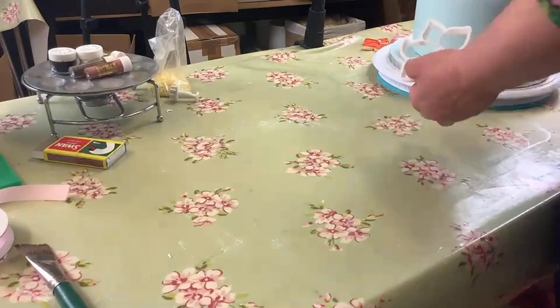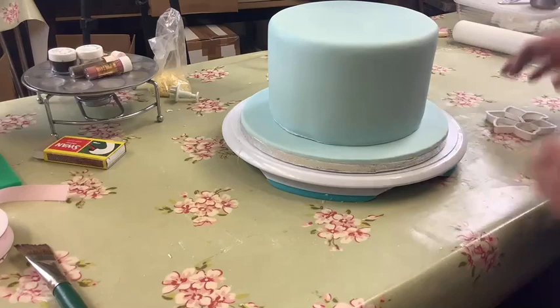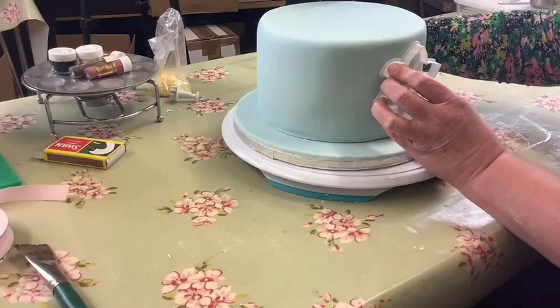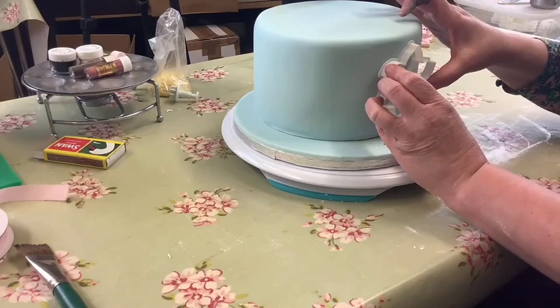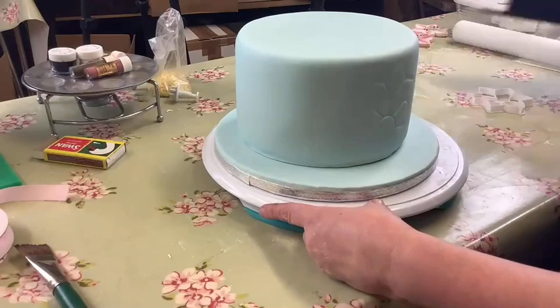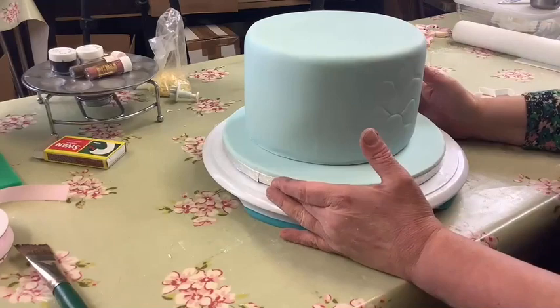We're going to do one lily on the top and one on the side. For the side one, take the lily cutter and put it approximately there, then rock it gently to get the markings. Take your time with this and make sure you get it all out. You can see it just about — if you can't see it now it will appear when I start painting. Then we'll add some other decorations later: a little bit of piping and various bits and pieces.